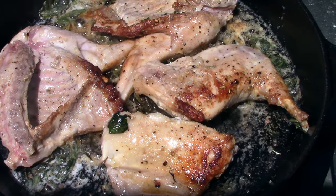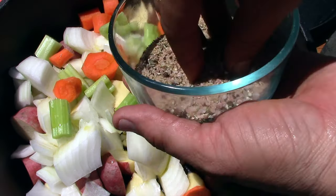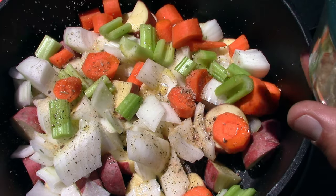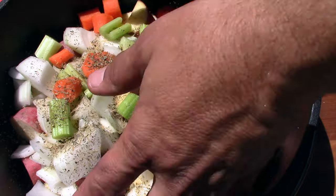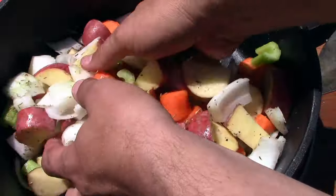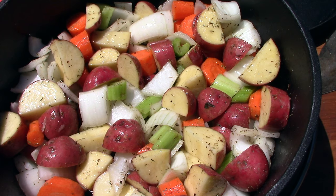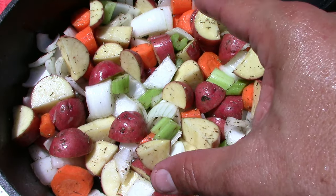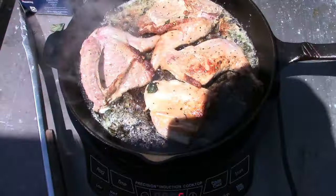On top of the Dutch oven I'll be putting about 22 coals around the lid to keep it hot and get it to about 350-375 degrees — that's my goal. I flipped the rabbit, it's looking good. Now I'm gonna put some olive oil in the Dutch oven, add some salt, pepper, garlic and rosemary, season the vegetables, add some dry thyme, mix it all up with my hands, and then add the rabbit in.